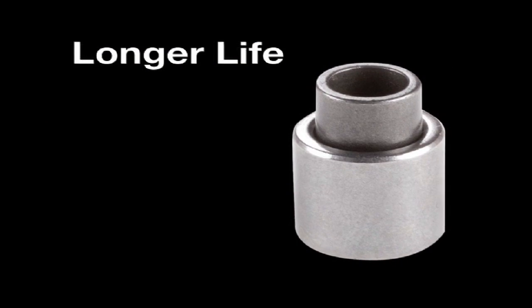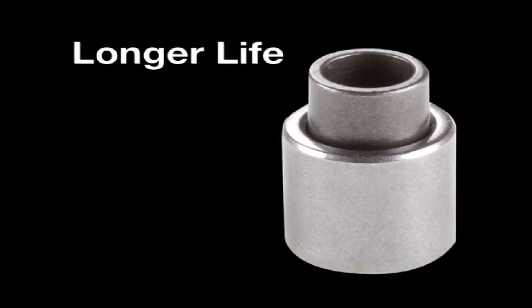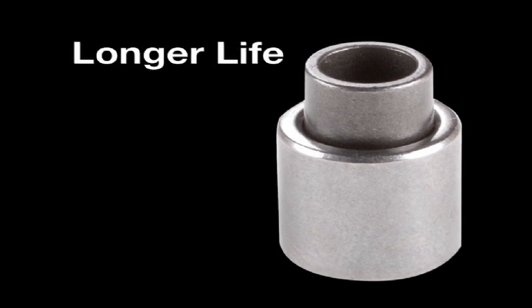Bushings and rollers are solid, instead of curled or split. That means they won't distort or open, even under the heaviest loads.